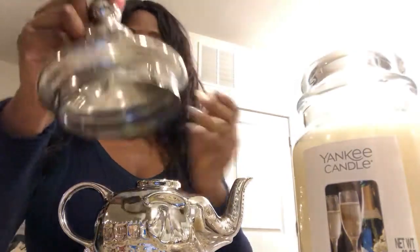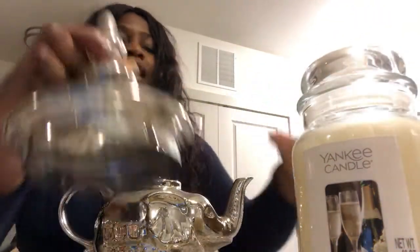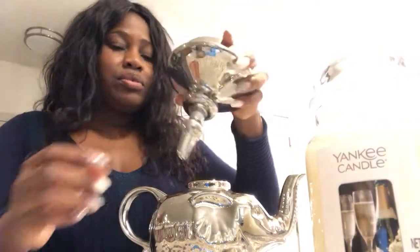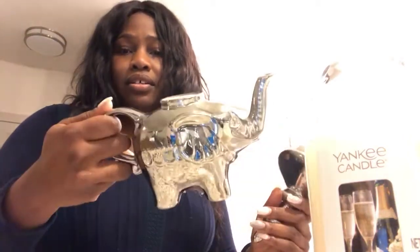I realized it doesn't have a lid, so it wouldn't be that helpful as a teapot. I had this lid here from a hurricane that fell and broke — I had a huge glass hurricane and it fell and broke. A good friend of mine said, why don't you convert the lid into a base on top of the teapot? So that's what I did. That's what we're going to do today — I'm going to create a candle holder out of a lid from a hurricane and a teapot.